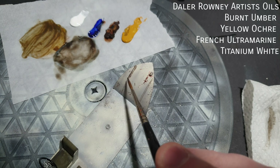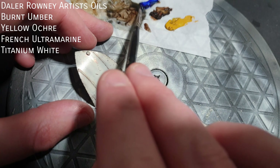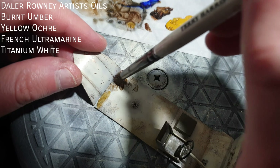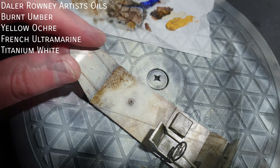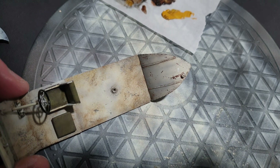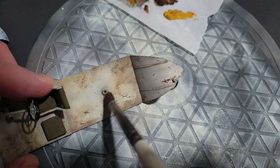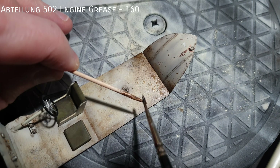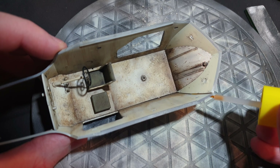I mixed up a wash and started dirtying up the fighting compartment. I added some mud and grime to the floor with De La Reni Artist Oils — Burnt Umber, Yellow Ochre, French Ultramarine and Titanium White. This was blended with a soft brush and a stippling motion. When stippling, you may need to go over the paint a few times until you get the effect you want. If you find an area has too much oil paint, you can gently remove it with thinners and blend it back in. To finish it off, I speckled on some Abteilung 502 Engine Grease oil paint.